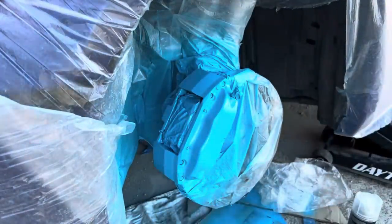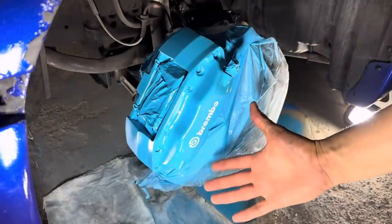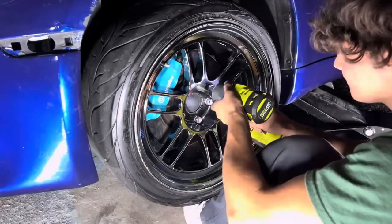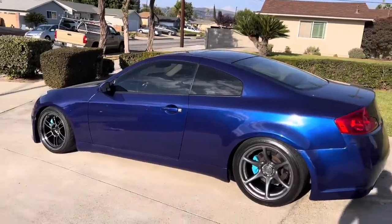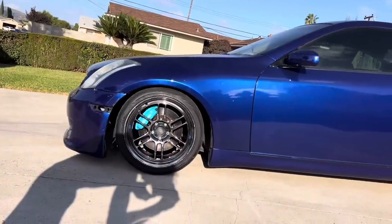Let's go — done. Spray coat number two. Boom. That's all for today, folks. Hope you guys enjoyed the video — if you did, hit the like button, comment, subscribe. Thank you guys so much, love you guys. One more thing: have a beautiful day.